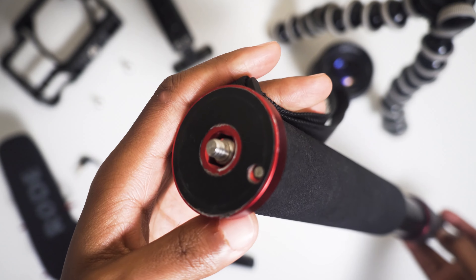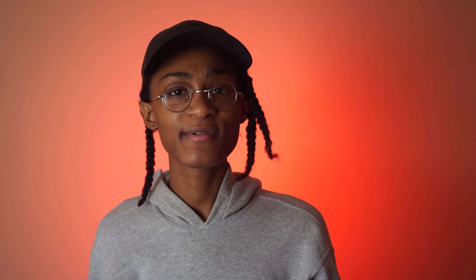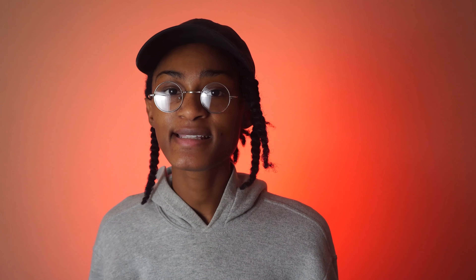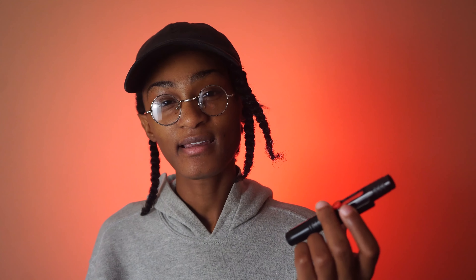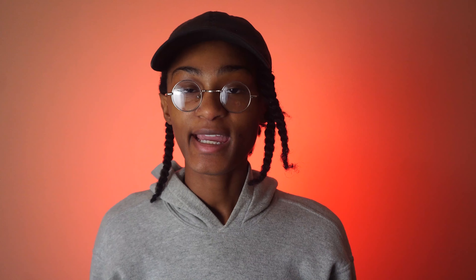The next thing I never film without is the Manfrotto Element monopod. I picked this up after watching a video by Peter McKinnon, where he described the perks of having a monopod and the dynamic shots you can get. It's come in handy for similar reasons, but I've also found my own uses for it — especially shooting concerts in crowded spaces, where it's helped me get above the crowd and shoot more level with the stage.